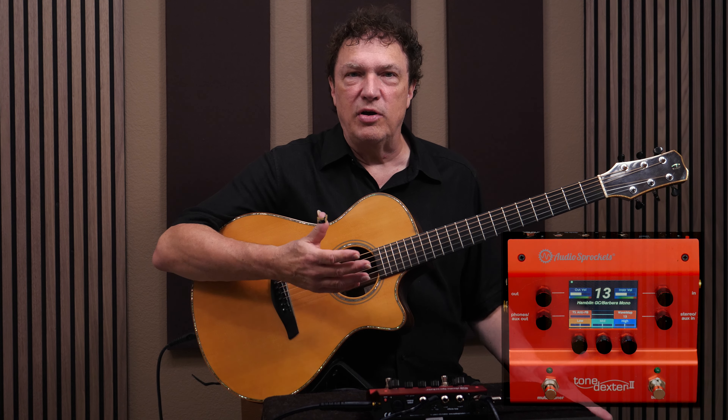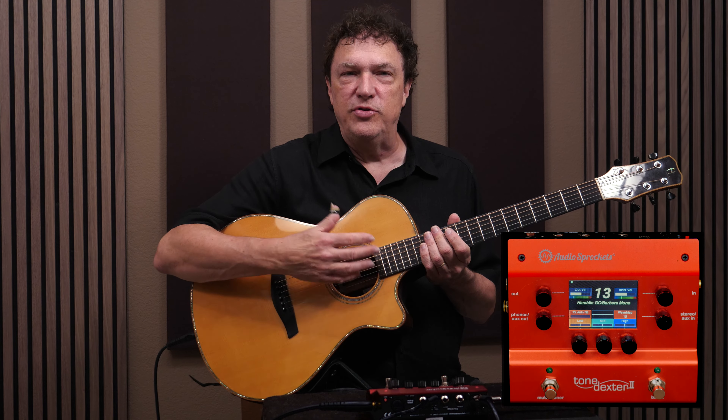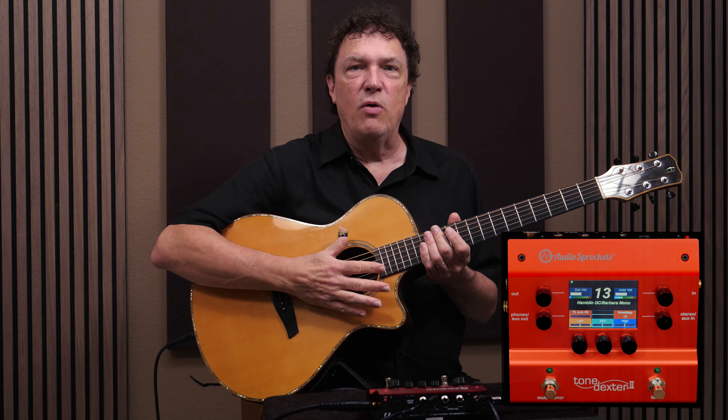This is the key feature of Tone Dexter, but Tone Dexter also serves as a full-featured guitar preamp and DI, with all the features you'd expect: DI out, mute, boost, tune, EQ, and so on.